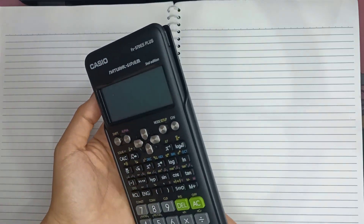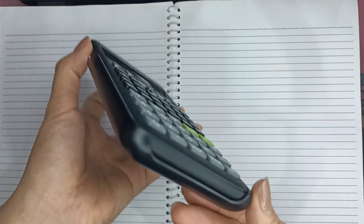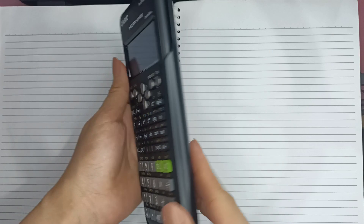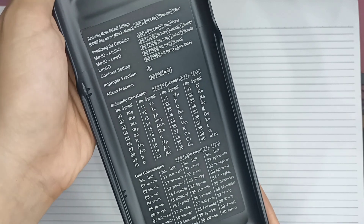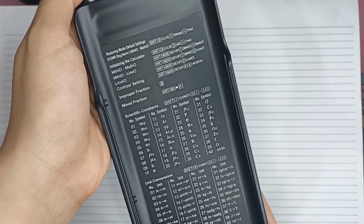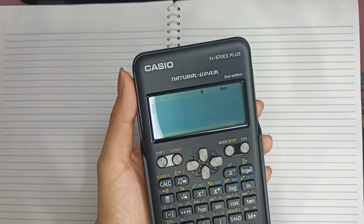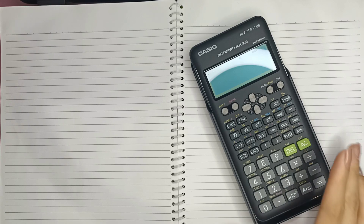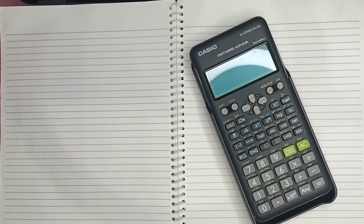Very nice. Super ganda ng style nya — all black. It has scientific constants and unit conversions. Marami kayong magagawa dito, guys, sa calculator na to. Marami siyang function — it has a total of 417 functions. It has a natural textbook display, and the digits go up to 10 plus 2 digits in exponential display.